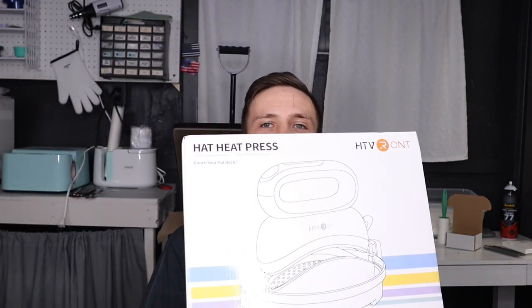You see this on my face? Not cute, and I didn't even want to make videos, but HTV Ron sent me their hat heat press to try out, and I picked up a hat from Walmart to put some heat transfer vinyl on, and I can make videos. I think I'm going to make something that says Taps and Roses, because I've been trying to go live on TikTok lately, and that'd be kind of cute to wear.